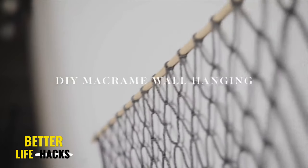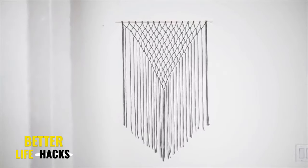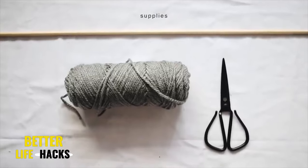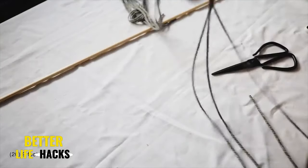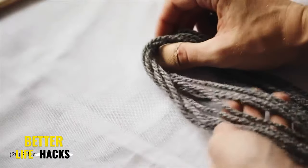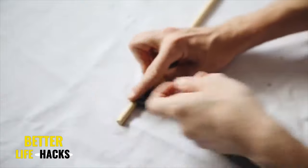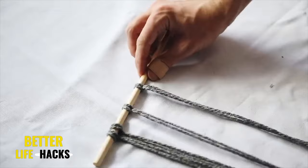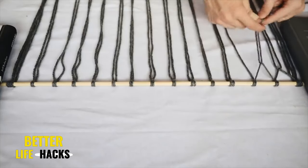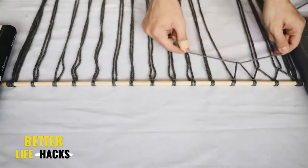Here we have another super simple macrame project — this is definitely a beginner macrame piece if you're just getting introduced to it or want to create a super quick and easy wall hanging. The supplies you'll need are just some yarn, a pair of scissors, and a wooden dowel. I cut my yarn to about six-foot lengths. For the start, on the very left side, I looped two pieces of yarn, and then every single section after that I did one piece of yarn folded in half and looped onto the wooden dowel.